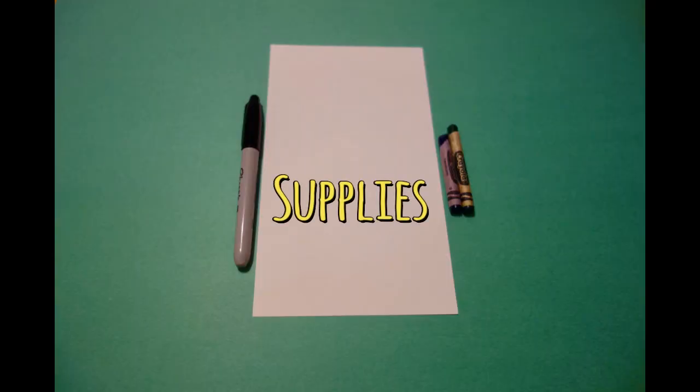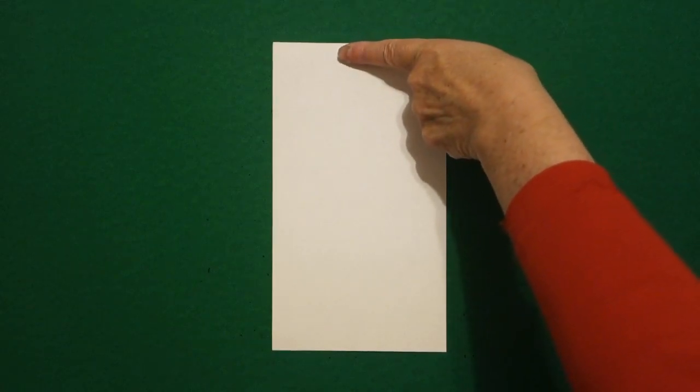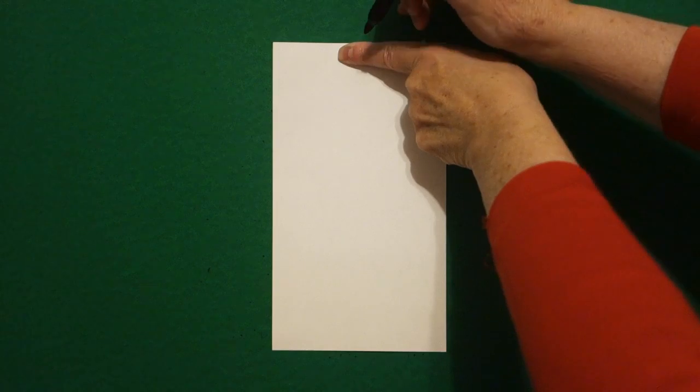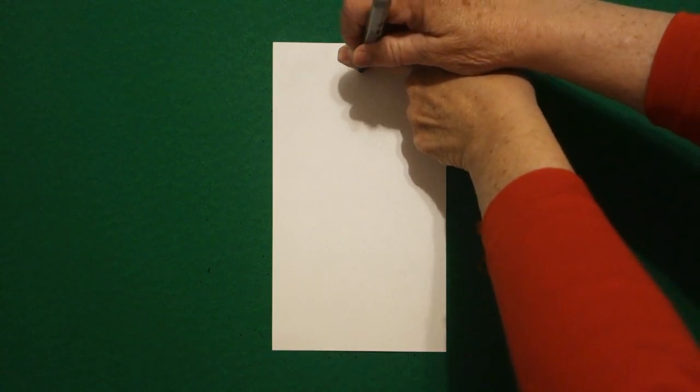Hi, I'm Patty Fernandez and I'm an art teacher. Visit my website at pattyfernandezartist.com. Let's draw. Today's project is how to draw the Dr. King Memorial at the National Mall in Washington, D.C. I take one finger at the top in the center and I put a dot.